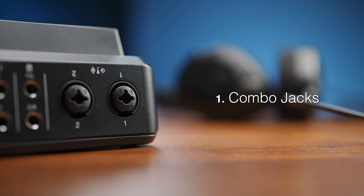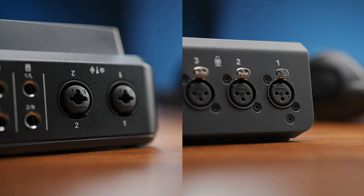We'll start with something humble but extremely significant, and that's simply having combo jacks. The original Rodecaster Pro only had XLR inputs, so the Duo is much more accommodating in terms of what you can feed into it.